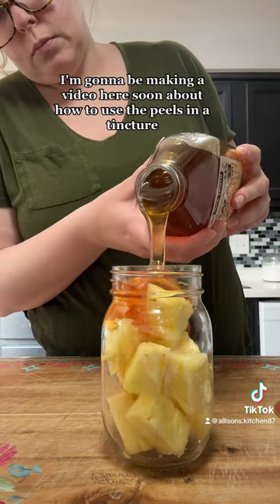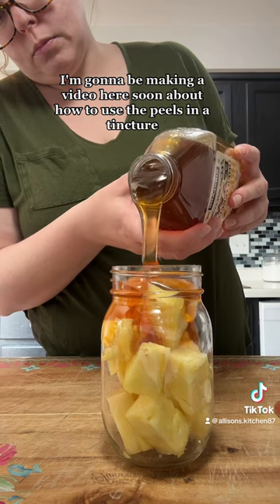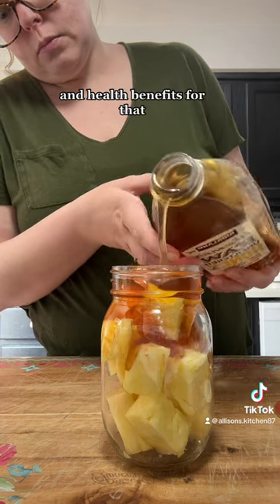Do not throw away that peel. I'm going to be making a video here soon about how to use the peels in a tincture and the health benefits for that. So save the peel.